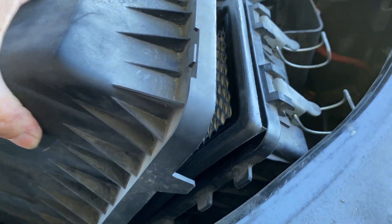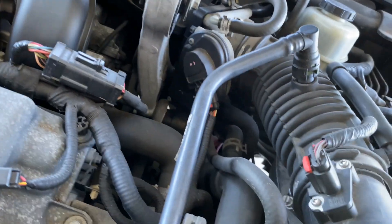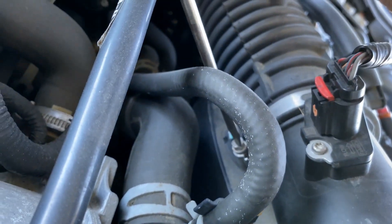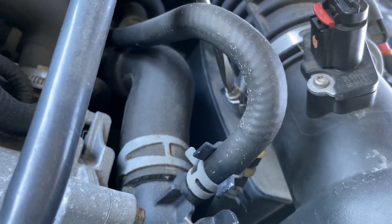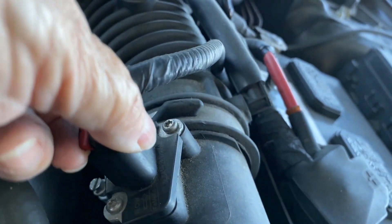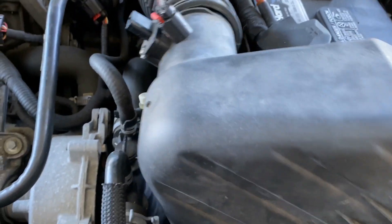If you have any trouble trying to get the old filter out, you're going to have to loosen up this tension hose clamp. Lift the little red tab and pull up — now you'll be able to remove the box to get to the air filter.